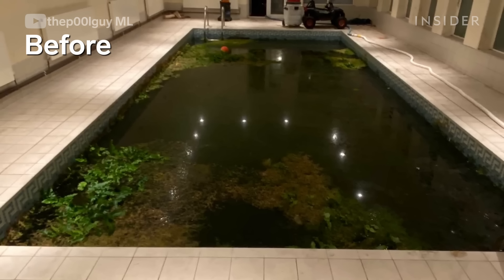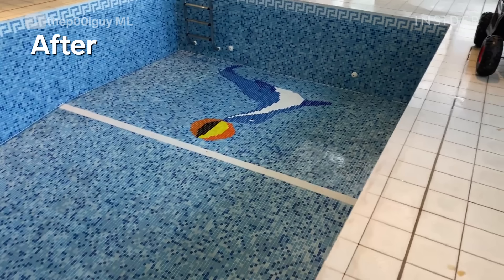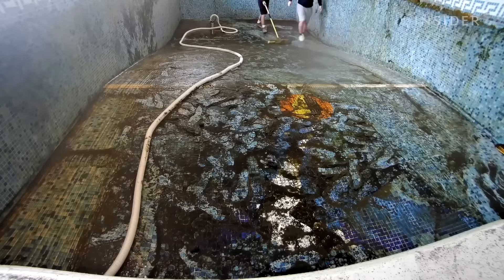It looked as if it had just been finished from new build — the tiles were nice and blue, nice and white, very clean looking. A hundred times better than when I turned up. This was all within maybe half a day's work. I've seen green indoor pools but never an indoor pool with anything growing other than a little bit of algae.